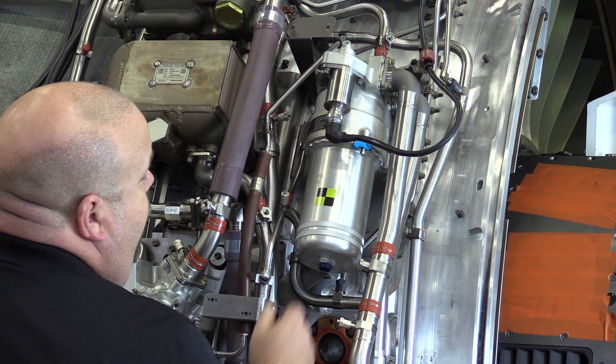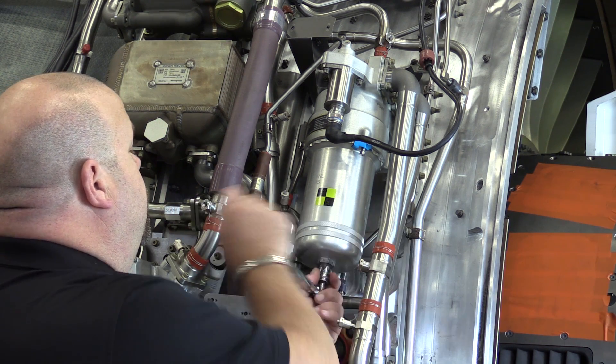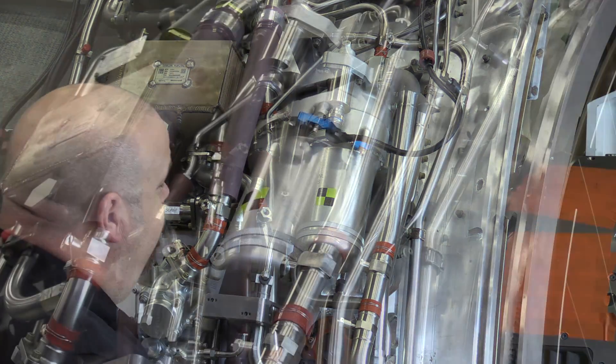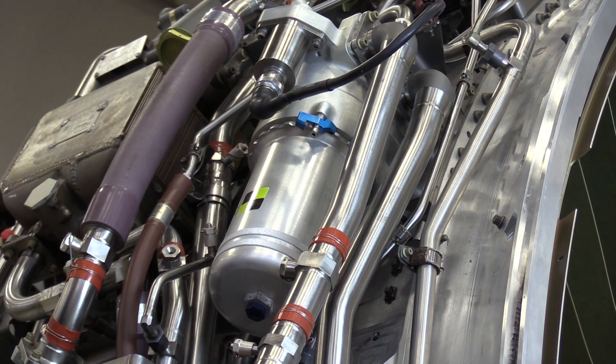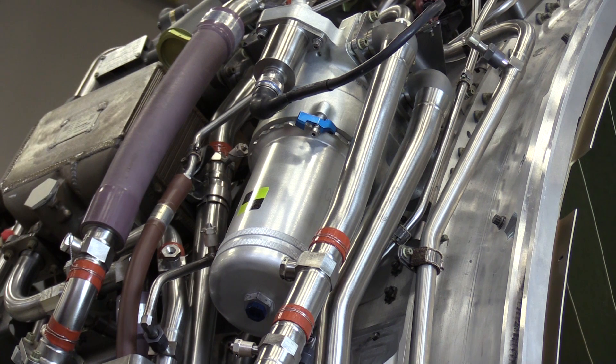We're going to go ahead and torque the drain plug to the specified AMM torque value. Now the drain plug is properly torqued. We are not going to safety wire it at this point. The drain plug gets safety wired to the wrenching flat that is part of the filter bowl, and we're going to need that wrenching flat to remove and install the filter bowl.